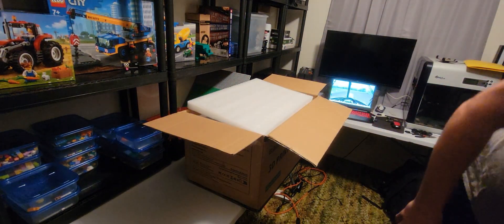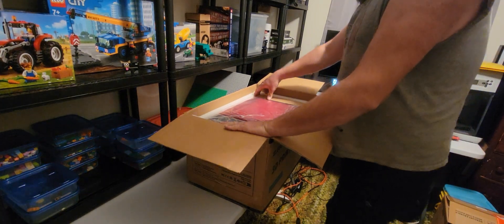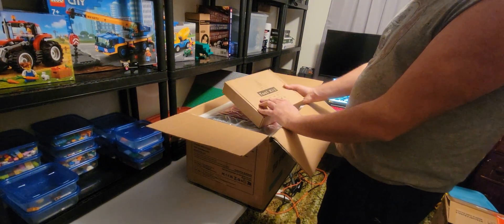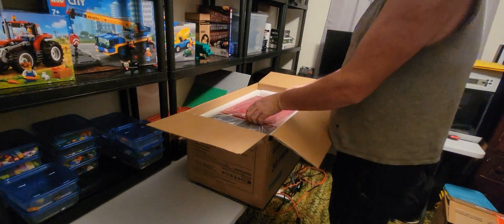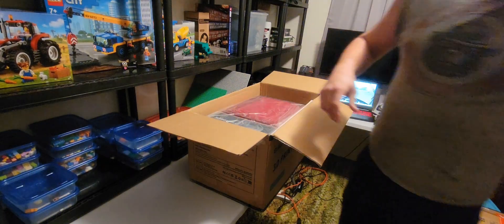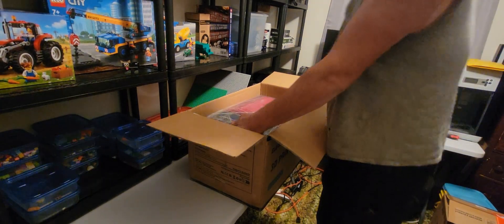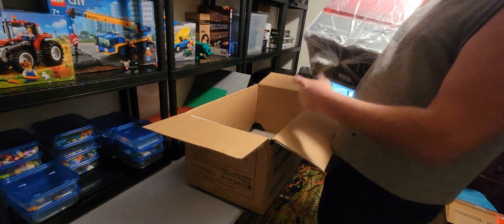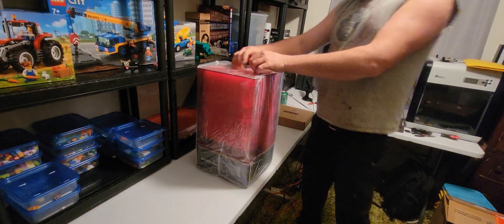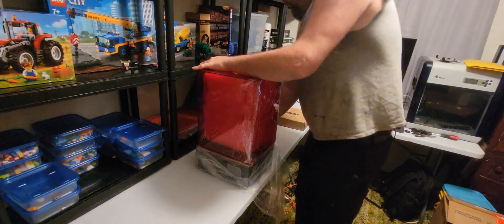They package this very nicely — nice foam. Here she is. So we got a toolkit. Looks like we got quite a bit of stuff in there. We'll move that to the side. My mom actually chipped in on this with me for part of my birthday gift, so she helped me get this bought and it was her idea. So here is our new 3D printer. It's packaged very well.